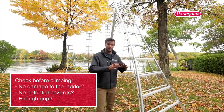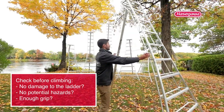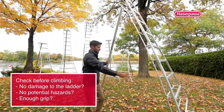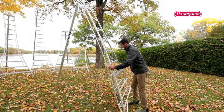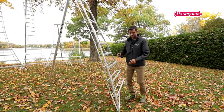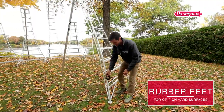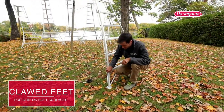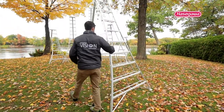Let me give you a quick walk around on what you should do before you climb one. First of all, give it a quick inspection and make sure everything is in order and there are no damages to it. Let's talk about the feet. We have some rubber feet in case you are working on wood or on concrete, but if you're on the ground, these spiked feet fit nicely right into the ground and will keep the ladder weighted down.